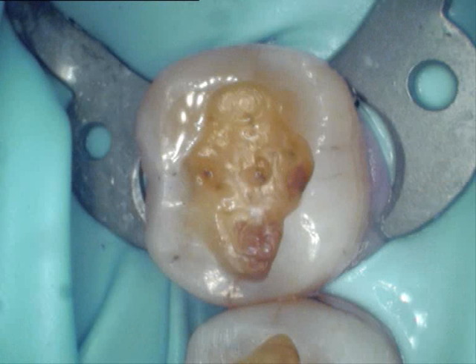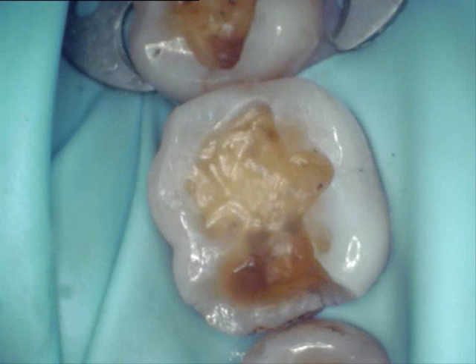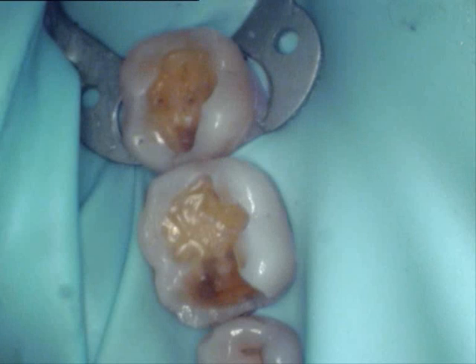You can see the rubber dam in place here and you can see the amalgam being removed by the dental drill. The patient has had no discomfort because they're anaesthetised and there's no debris going in their mouth. You can see the teeth partly prepared where all the decay and amalgam have been removed, and then we move to the next stage of preparation.